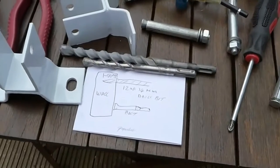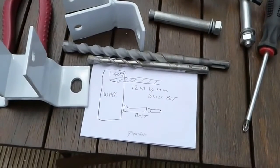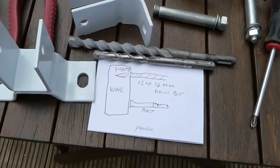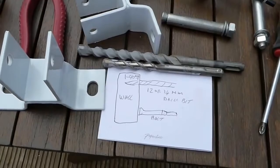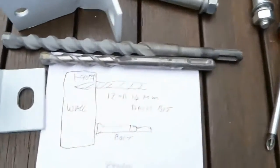Now, fixing the actual brackets is very important. You want a solid brick or solid construction wall to fix these to, so make sure you have got something solid. Going into wood is not good enough — you really have got to have something quite substantial for this.